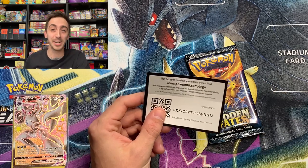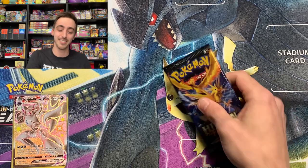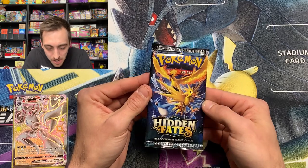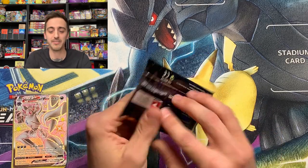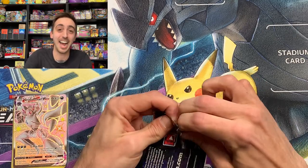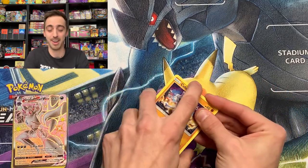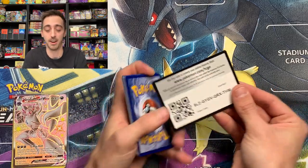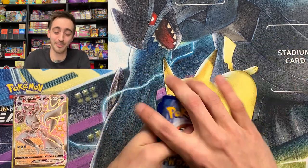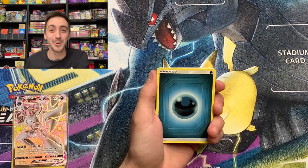Sun and Moon Burning Shadows for the code card. I've only opened four packs so far of Hidden Fates on the channel. This pack looks like it was left in the sun almost. Hidden Fates from Walgreens — four to the front. And a Shiny Grimmsnarl VMAX also from Walgreens. Unbelievable.